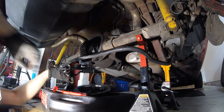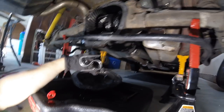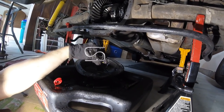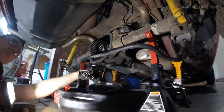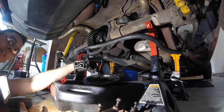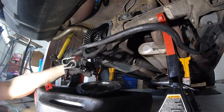There we go — there's our spring. For comparison, you can see the side profile of that spring is a lot different than the new one. The new one is a lot thicker, so this is where I'm not sure if we're going to be able to use the new spring that came with the kit or if we're going to have to reuse the old one.